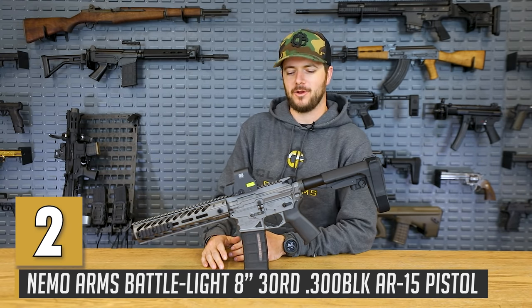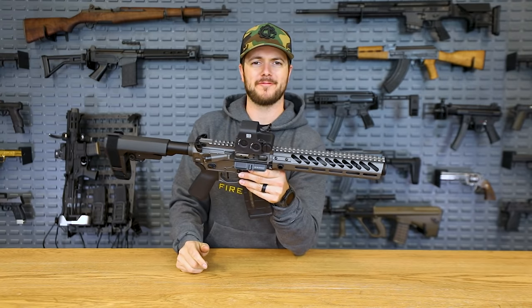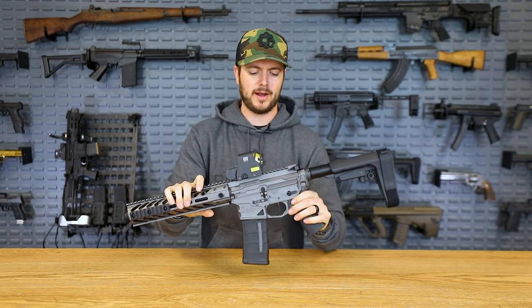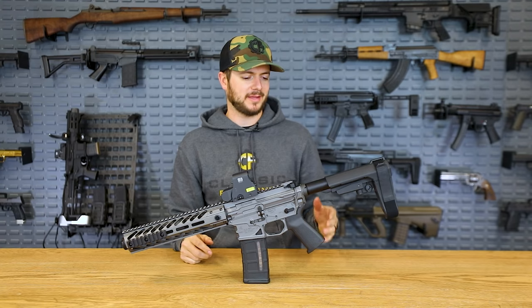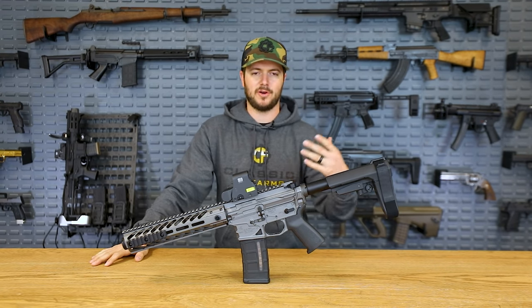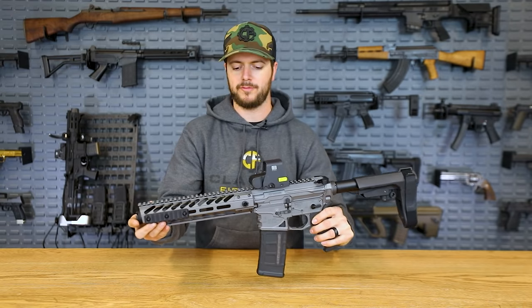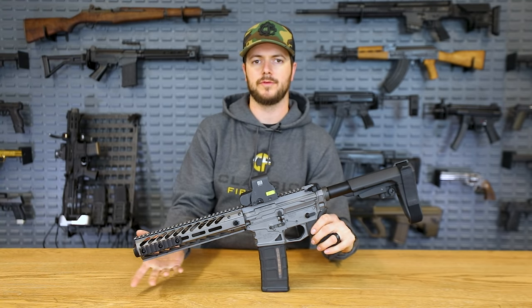Next up is the NEMO Battle Light. This gun has been featured in quite a few videos, including one that broke over 2.5 million views on Facebook — pretty much about shooting suppressed. The NEMO Battle Light is just that: it's coming in at right around 4 pounds, which is pretty impressive. Everything they've done with this guy is to minimize weight. We switched out the CAK brace for an SBA3, and added an EOTech up top. The rail system has M-LOK on the sides and bottom, and a Picatinny right up top.